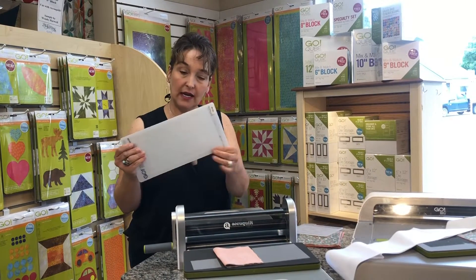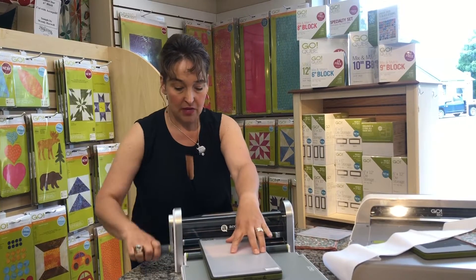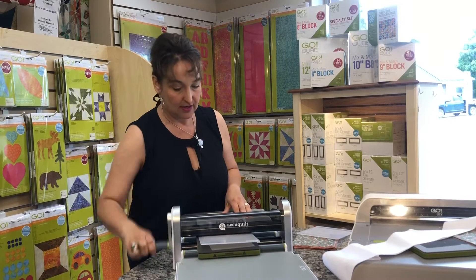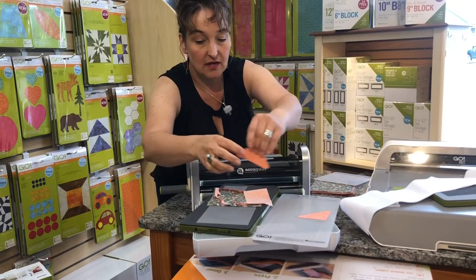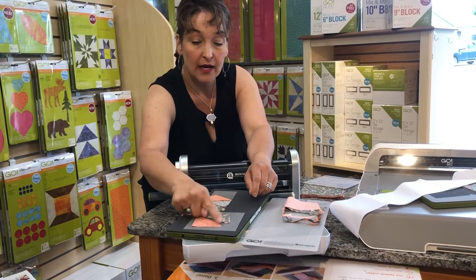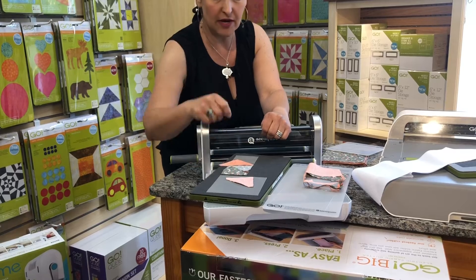For every die you're going to need a mat. They come in different sizes — this is a 6-inch die and this mat is 6 by 12 — and they match the size of the cutter. You'll place that die and mat into the system, give it a little push, and start cranking. So I'm cranking right through. And here we are — you just pull this off. Look at that — you have a half square triangle unit. What's really cool is the dog ears are already cut off, so when you sew this, they line up perfectly and you know exactly where your quarter-inch seam is. You'll just sew it right down and have a beautiful half square triangle.